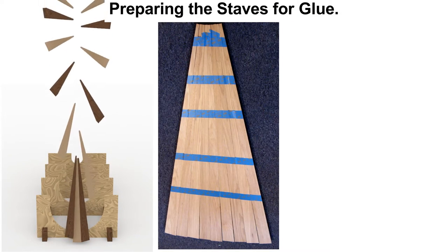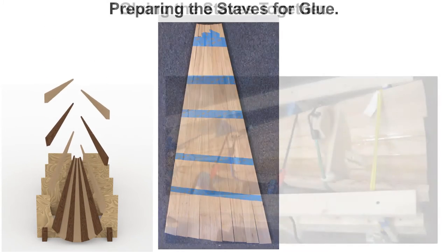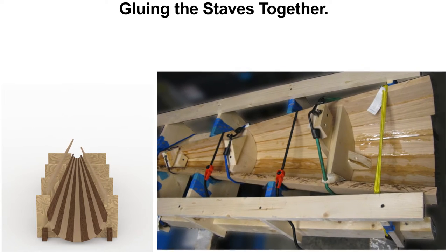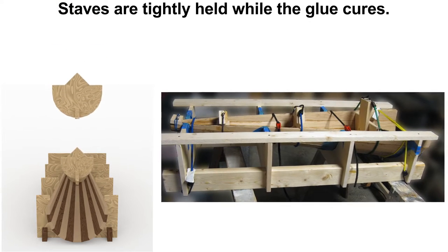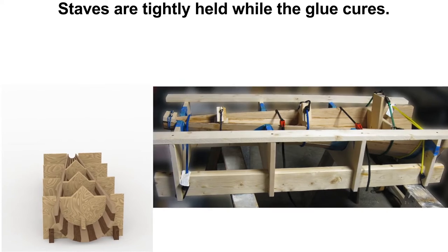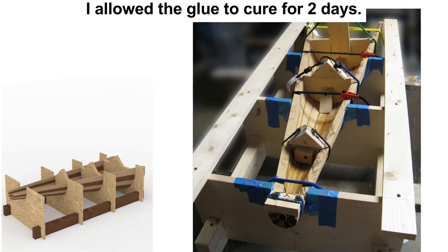These staves are taped together to keep them from flopping all over the place. To keep the staves in place while the wood cures, I have set them up in a custom cradle. Next, I applied epoxy glue and placed them in the cradle. The inner support blocks keep the shape from collapsing when I applied bungee cords to hold it all tightly together. The epoxy was then allowed to cure for two days to make sure it achieved full cure.